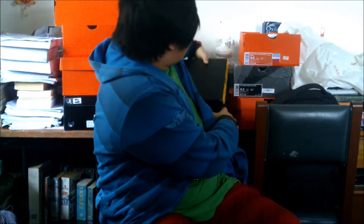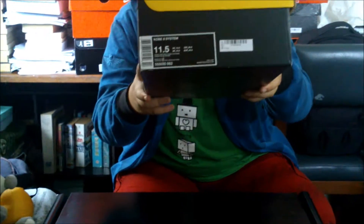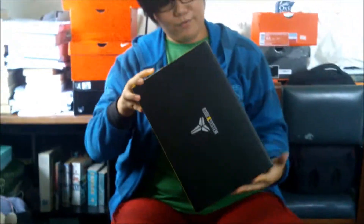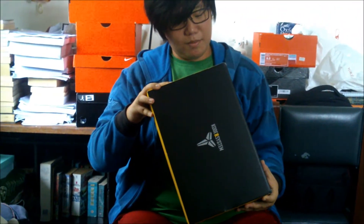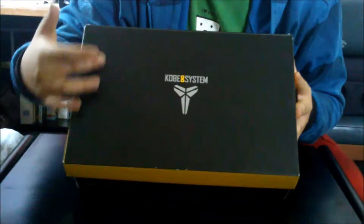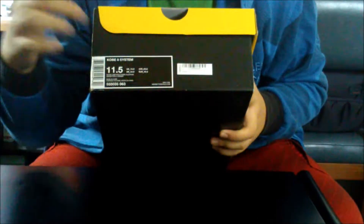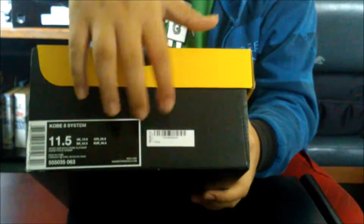I got it right here with me — it's really nice. I just picked it up in Singapore. As you can see the box says Kobe 8, and you can see the label here with the price. The label reads size 11.5, Sport Gray, Vault, Pure Platinum, and Vault. So let's review the box — as you can see, the Kobe 8 box features the Kobe 8 System with the Mamba logo, and you have a nice textured texture on the box.